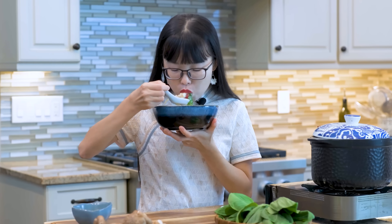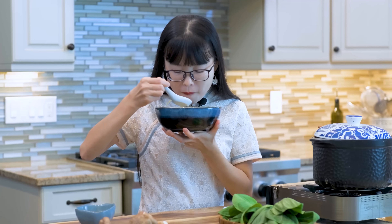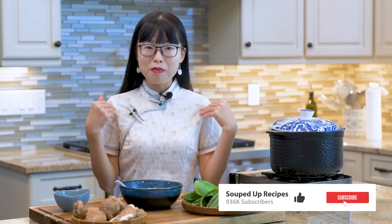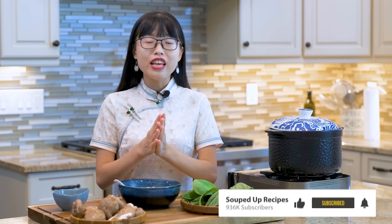I hope you give this a try soon. As always, you can click the link in the description and find the printable recipe. Don't forget to like and subscribe to my channel — that really encourages me to continue to make more delicious recipes. Thank you for watching.